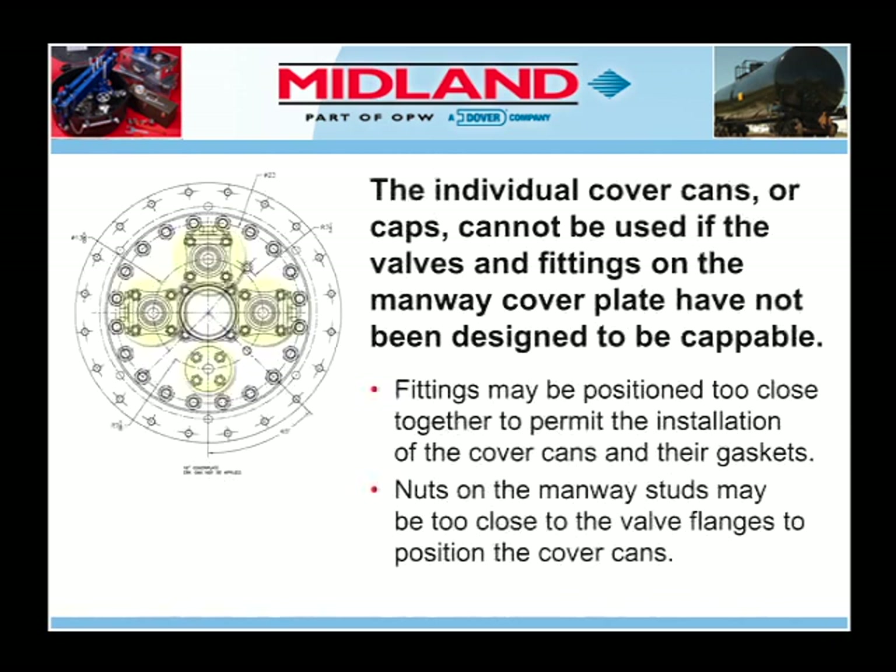The minimum spacing between the flange edges is three-quarters of an inch to permit the installation of the cover cans and their gaskets. The nuts on the manway studs may also be too close to the valve flanges — again, three-quarters of an inch minimum spacing — to position the cover cans. If the spacing is less than three-quarters of an inch minimum, the capping kit cannot be used to apply a cap and achieve a seal to the cover plate.